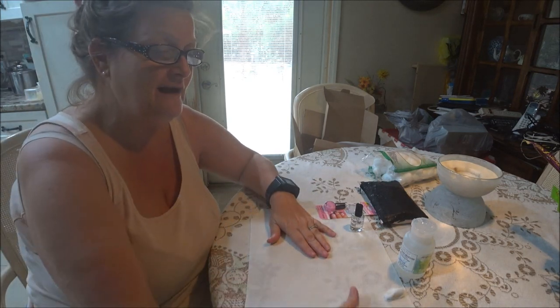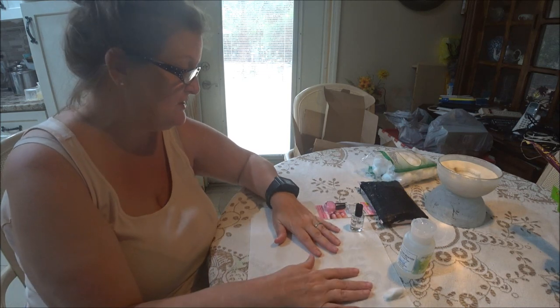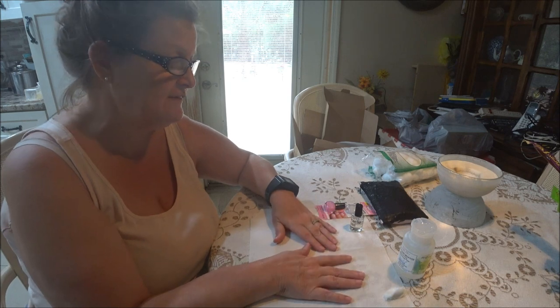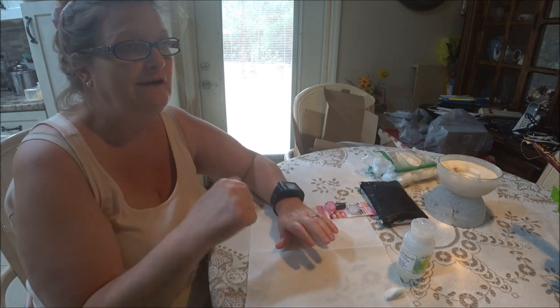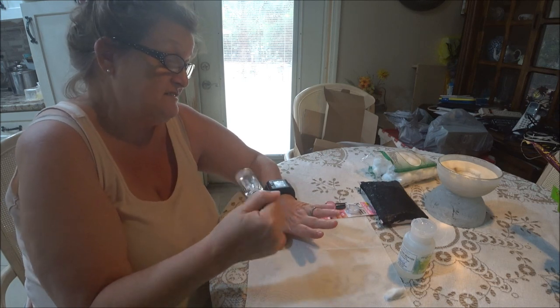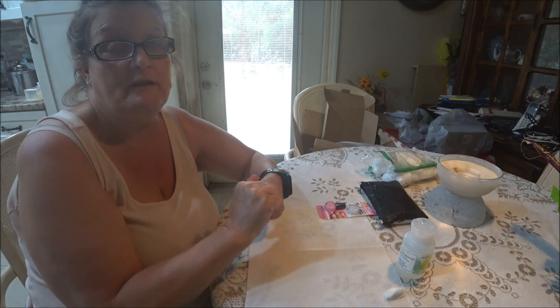I really never did my nails too much. I used to a long time ago when I was in college and stuff like that, but then I got away from it. You start doing things that you have to do in life and you just don't do them anymore.